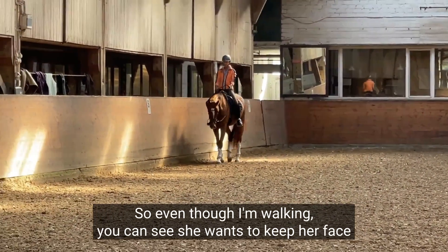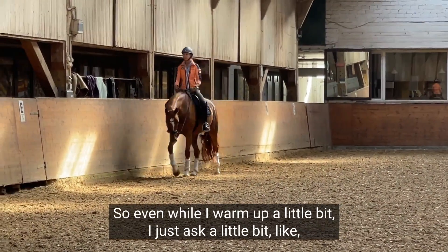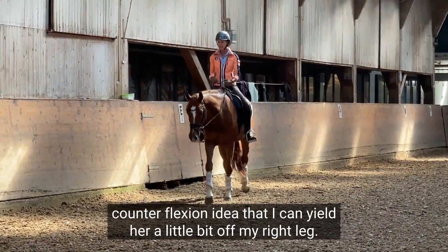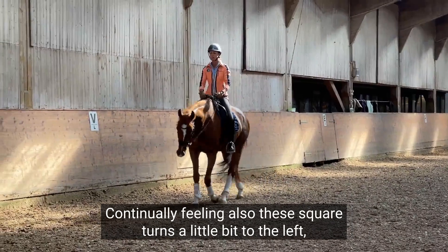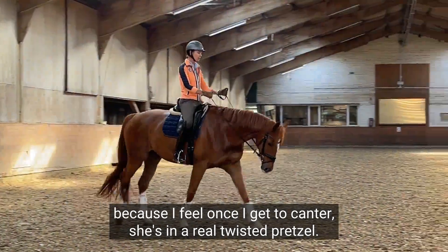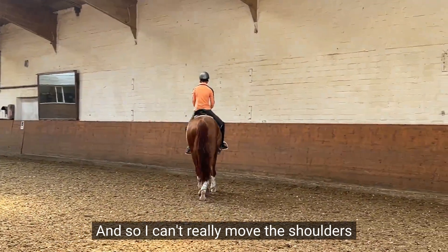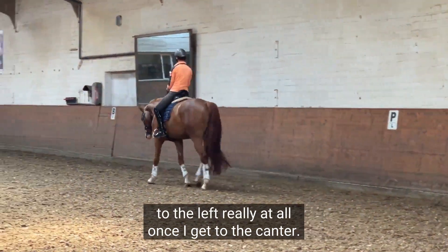So even while I'm walking, you can see she wants to keep her face a little bit to the left and the right shoulder falling out. So even while I warm up a little bit, I just ask a little bit like a counter flexion idea that I can yield her a little bit off my right leg, continually feeling also these square turns a little bit to the left. Because once I get to canter, she's in a real twisted pretzel.